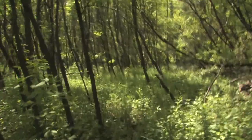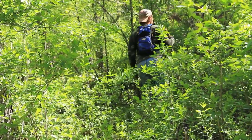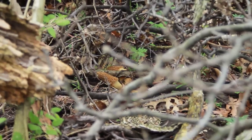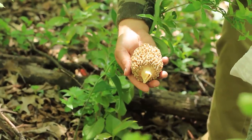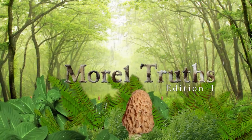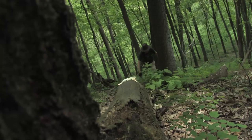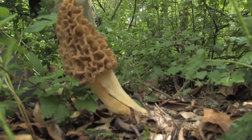Like zombies searching for brains in a classic horror flick, spring mushroom hunters are seeking out brains of their own. These brains are nothing more than a mushroom that is typically hand-sized and has the appearance of a brain, making this mushroom truly unique in many different ways. Welcome to Morel Truths, the mini-series. I'm Justin Yap, and over the course of several episodes, I will explore the theories, science, and traditions behind the morel mushroom.